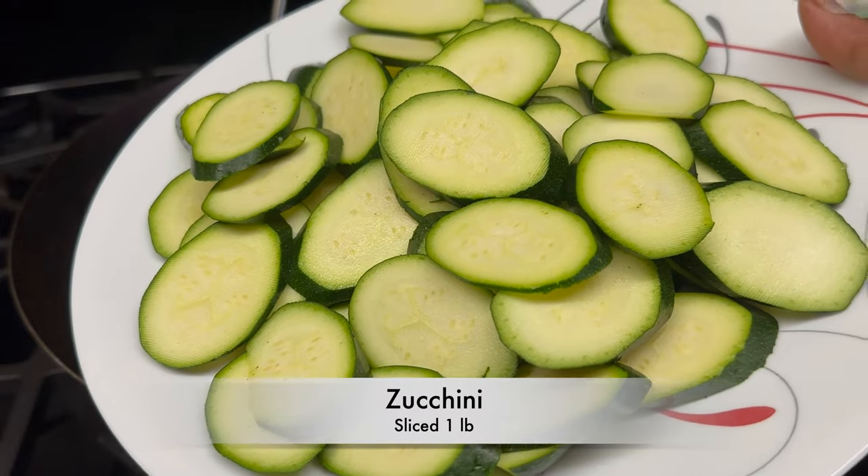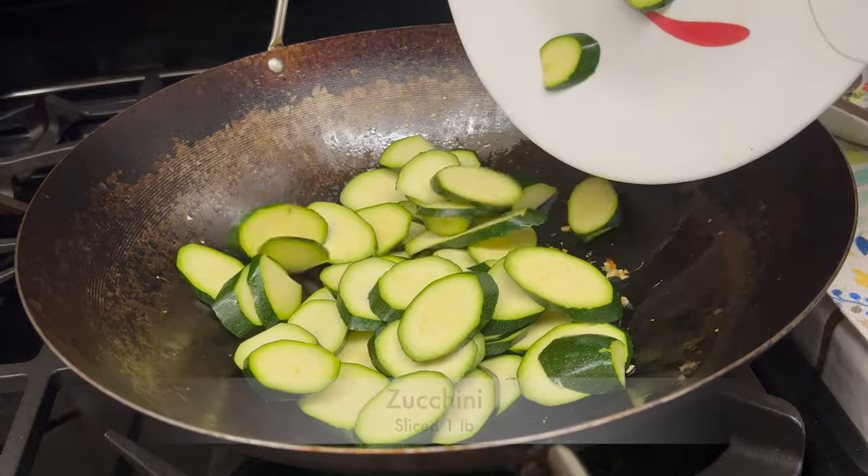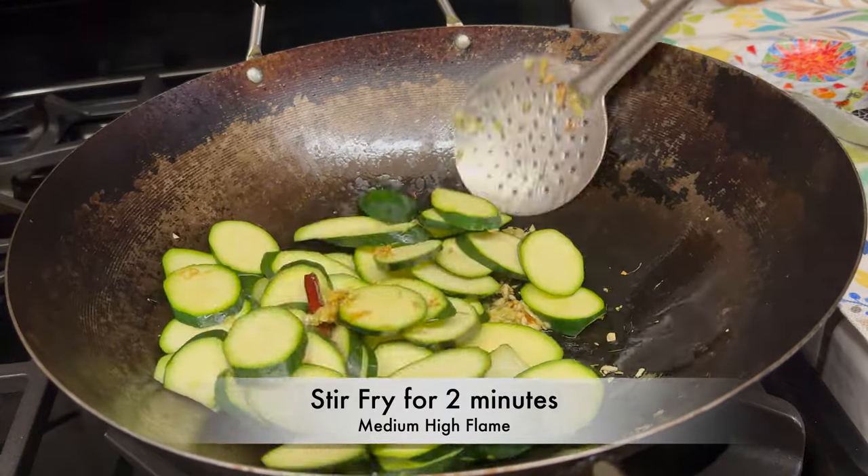Now add 1 pound of zucchini, sliced. Stir-fry for 2 minutes on medium-high flame.